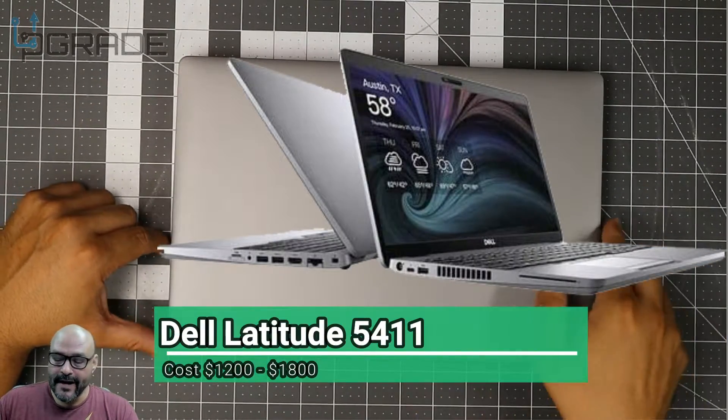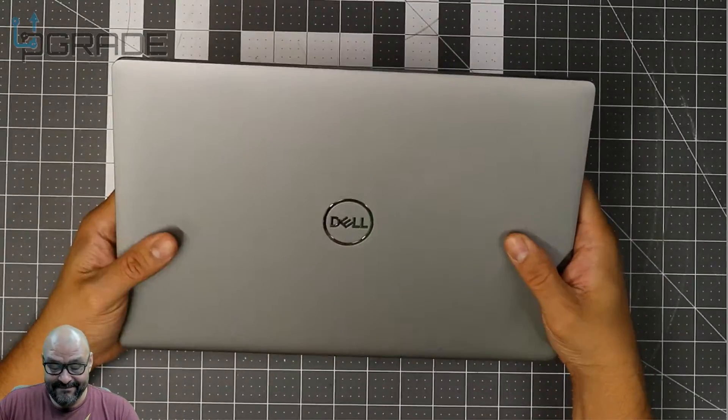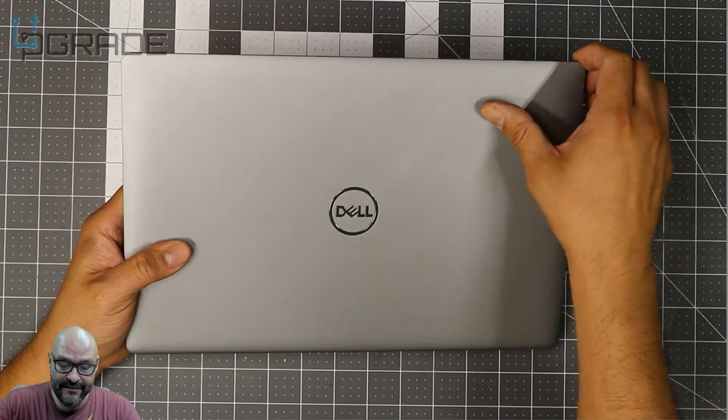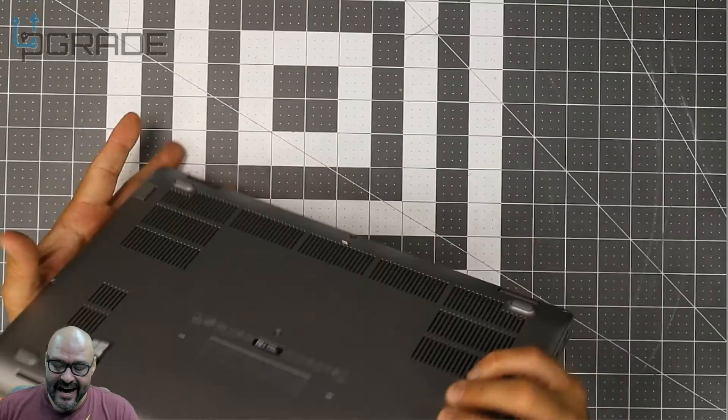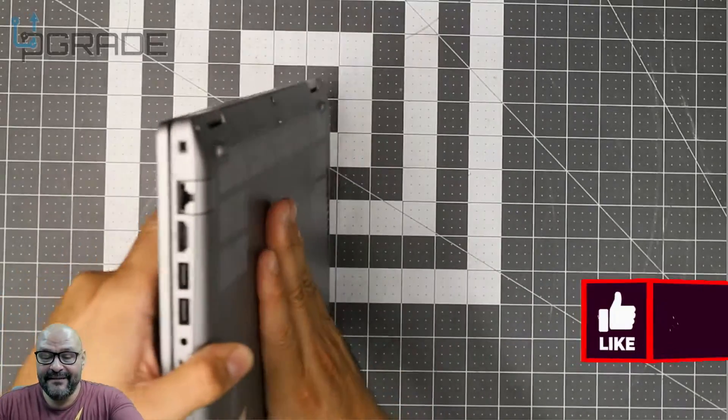First of all, the model changed a lot — it looks a lot cheaper now. They changed it from the old one; there used to be a lot more metal. It feels more like plastic now. On the back it's pretty much the same vents.